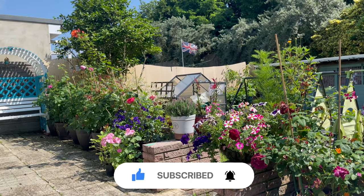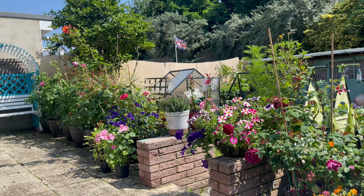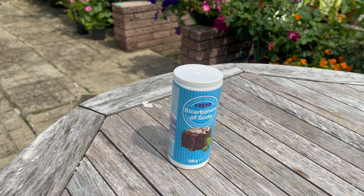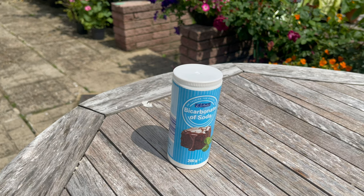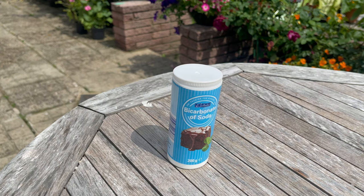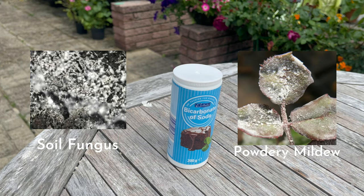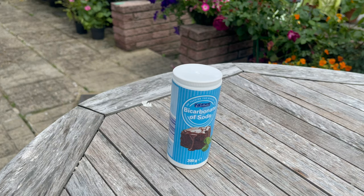Today's topic is I'm going to show you the formula on how to prepare the most powerful and 100% organic pesticide using an ingredient we can normally find in the kitchen, which is baking soda. We are going to mix it with other ingredients to treat almost every pest in your garden. This powerful pesticide and fungicide solution is 100% organic and can be used to treat almost all types of pests like aphids, mealybugs, thrips, mites, whiteflies, worms, slugs, and snails.